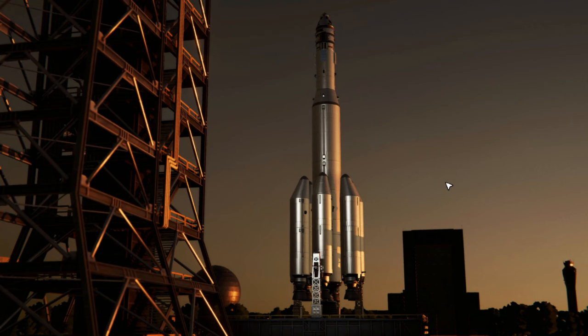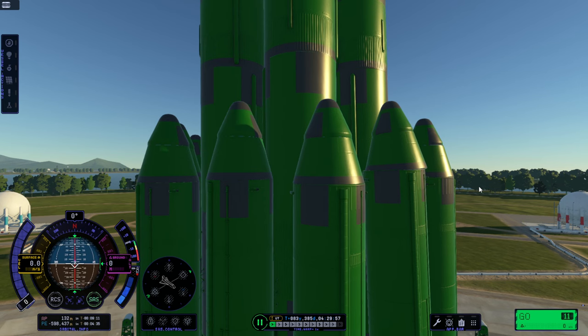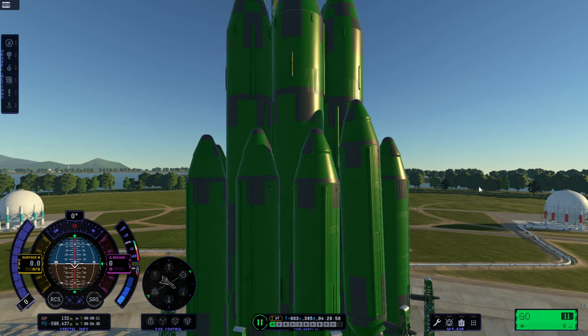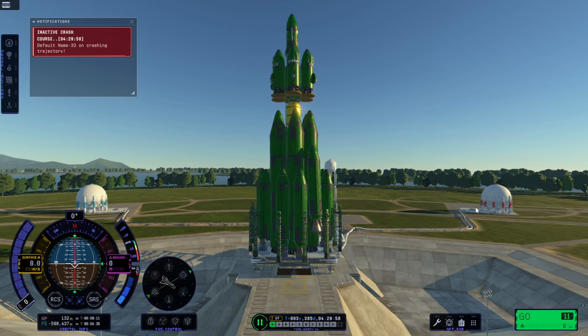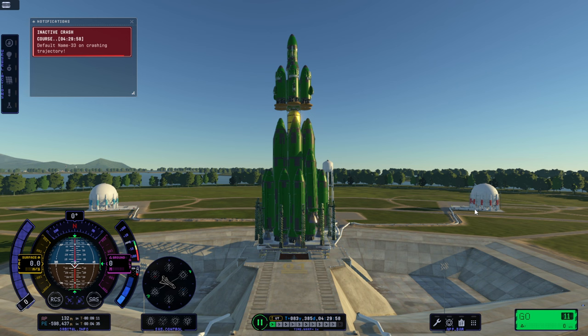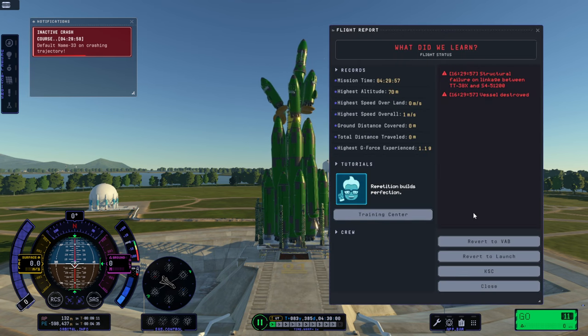It says zero meters per second though — I hope we've got more than that. It gave me a thunk and it all exploded. Well, I guess we deserve one explosion per episode for this Eve mission, right? It's just taking too long. This time the top toppled — that's pretty rare, actually.